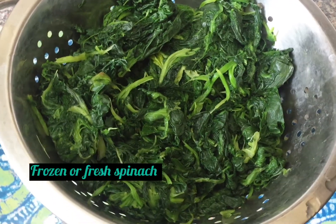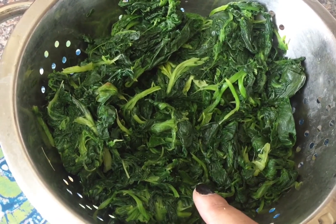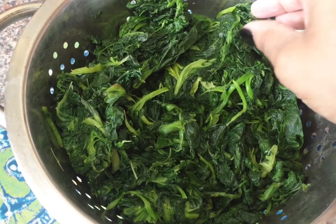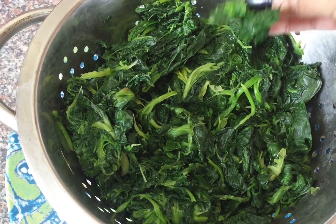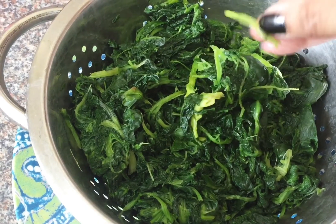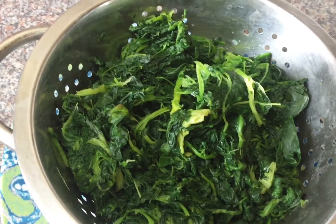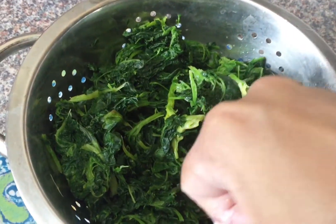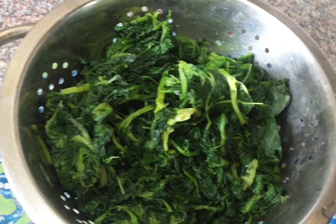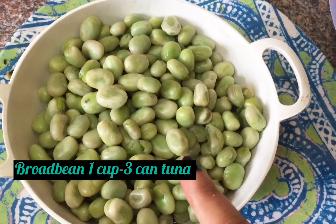I have here one packet of frozen spinach. You can go for fresh spinach — that's totally fine — but I prefer the frozen one because it's easy, it's already chopped, and the extra water I just pressed out with my hand. So it's quite dry and already cut properly. My spinach is ready.